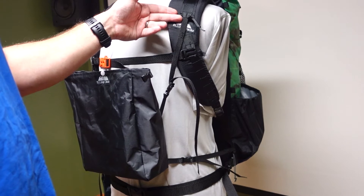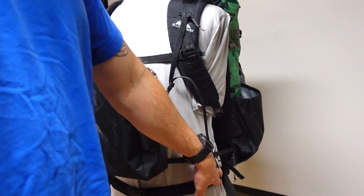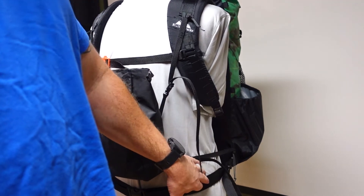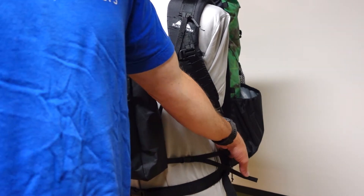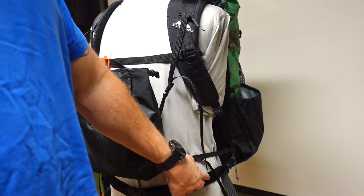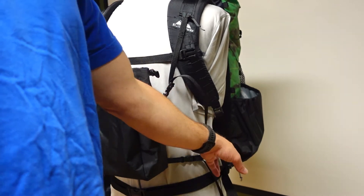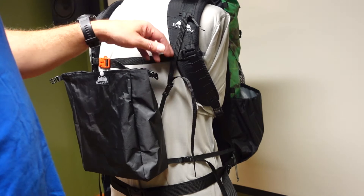For the bottom strap, if you have a full belt on the bottom, a lot of belts have loops already — you can mount it anywhere in that belt system. I prefer to mount it near the back where it actually attaches to the backpack, but it really doesn't matter. Most packs I use have just a simple one-inch strap, so I mount mine to the back, but you can mount it almost anywhere.